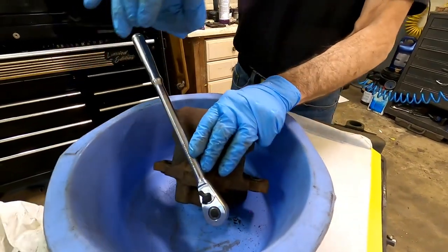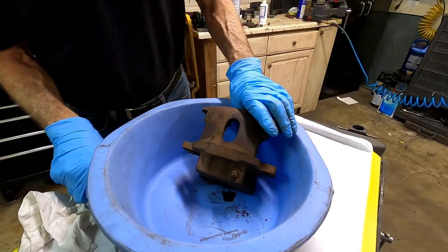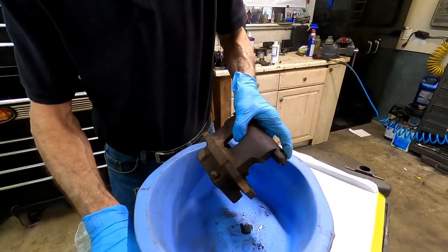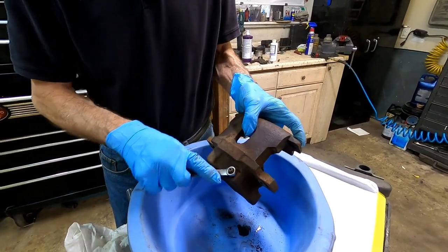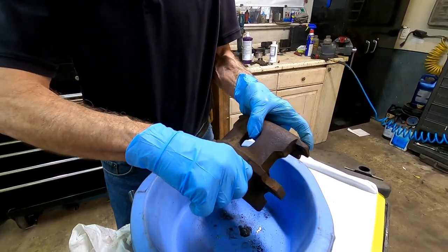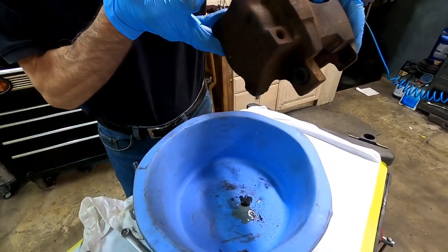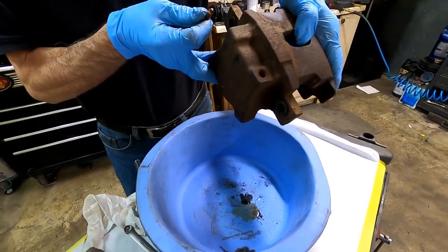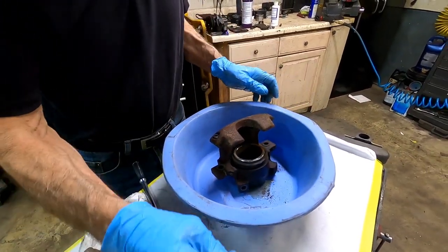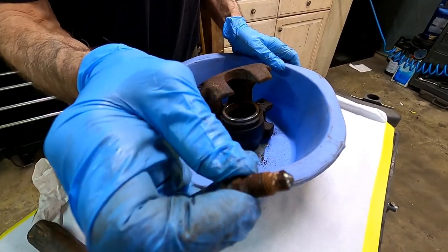Watch my hands. Give it a hit — there we go, it's loose. Now fluid's going to start draining out everywhere. We'll use the wrench to finish loosening it. I hope you're wearing dirty clothes. We're going to toss this bleeder screw — this is why we don't mess with the old ones. Put a new one in.